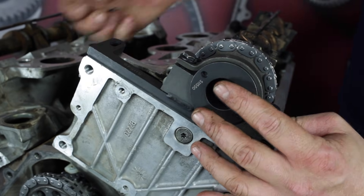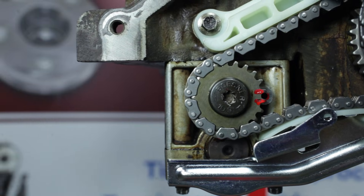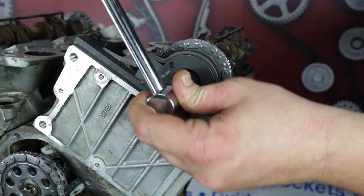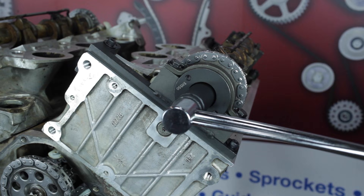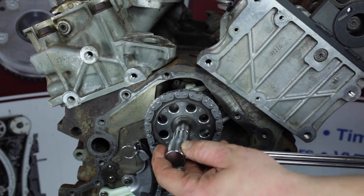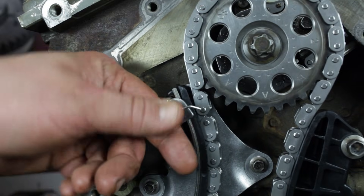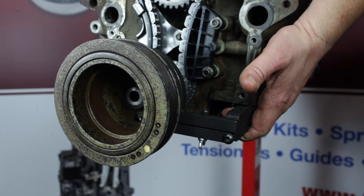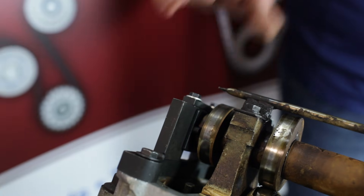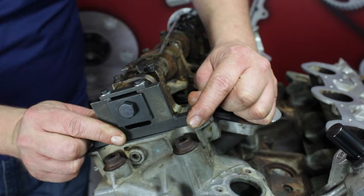Now install the camshaft sprocket holding tool, the harmonic balancer, and the crankshaft positioning tool. Once again, with the positioning tool installed, confirm balance shaft timing is correct. Torque the left hand camshaft bolt to 63 foot-pounds. Torque the front jackshaft bolt to 33 foot-pounds plus 90 degrees — this is a torque-to-yield bolt and is not intended to be reused. Remove the primary tensioner activation pin. Before you remove the special tools, ensure the crank positioning tool is still up against the block with the cam locking tool still installed on the left bank. Now install the camshaft locking tool on the right hand bank to ensure the camshaft is not turned during installation.